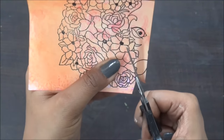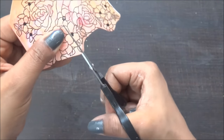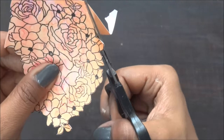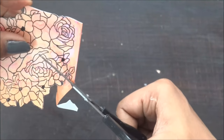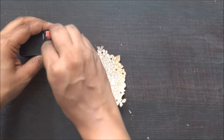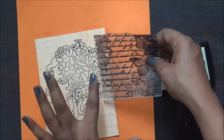Now I'm going to fussy cut the hair and flower portion of the stamped image. Once my fussy cut is ready, I'm going to do the distressing on the edges and add some more shade of pink to the flowers. For the background, I'm going to use this beautiful background stamp set from Crafty Scrappers and I'm going to do a clear embossing on it.